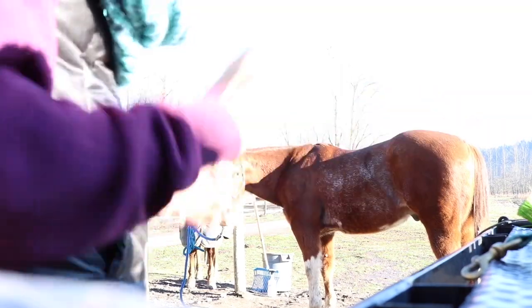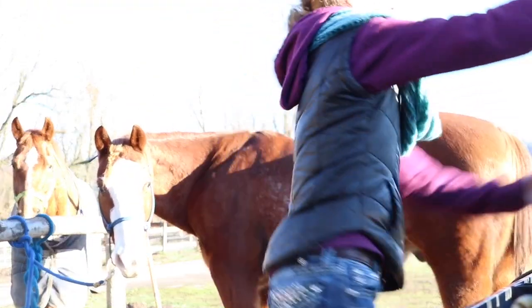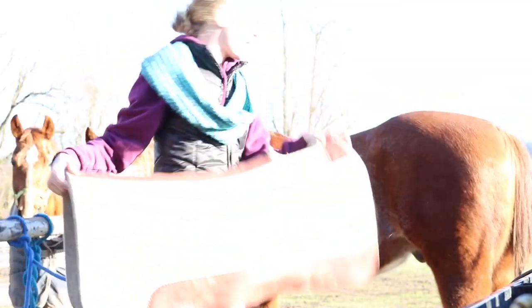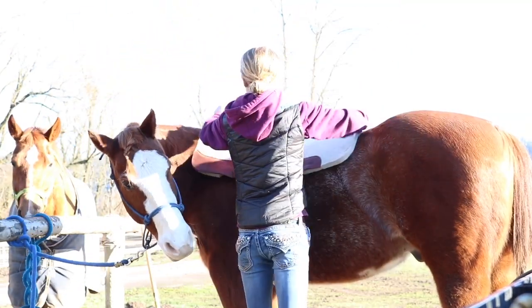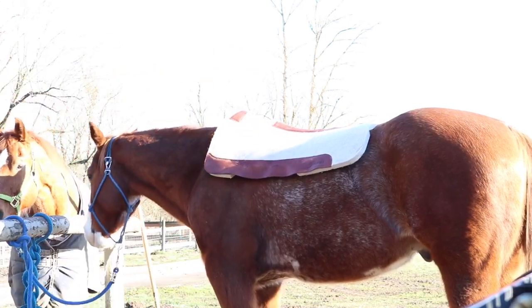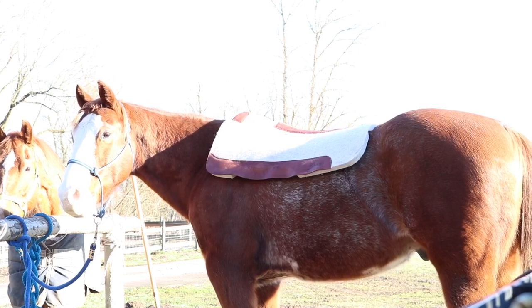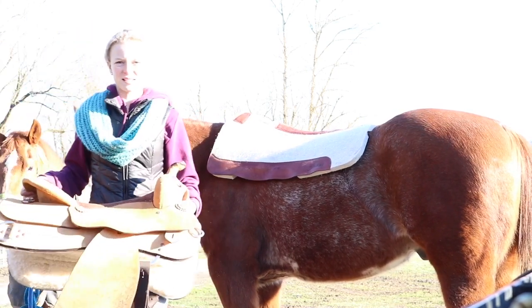Now I'm actually going to try and put the new saddle on him. There we go. So I just use this five-star pad right here. This saddle is super duper light. I don't plan on riding in it today, but this is what it looks like.